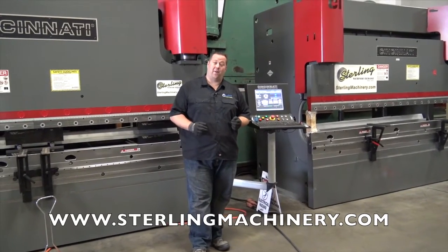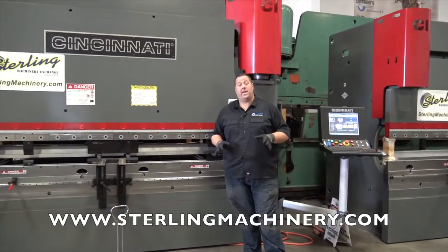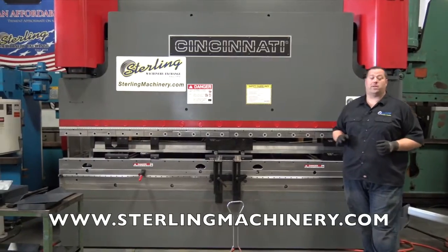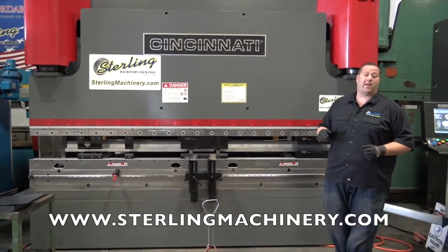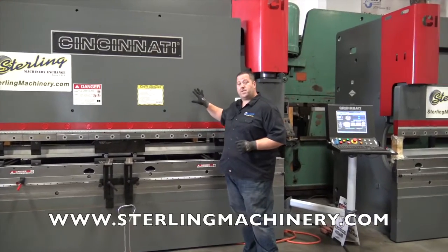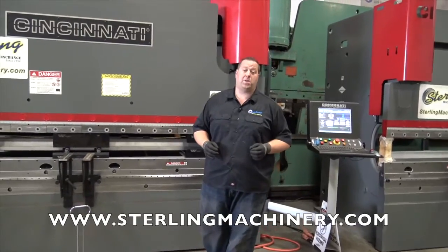We're really excited to show you what we have today. We are the only demonstration facility available besides Cincinnati in the entire world that has machines on their floor available for sale. Right here we're going to go over the 175-ton by 12-foot Cincinnati press brake — this is their brand new machine.